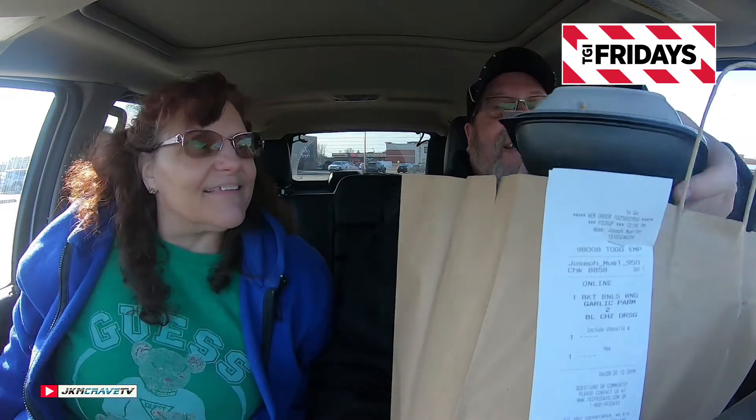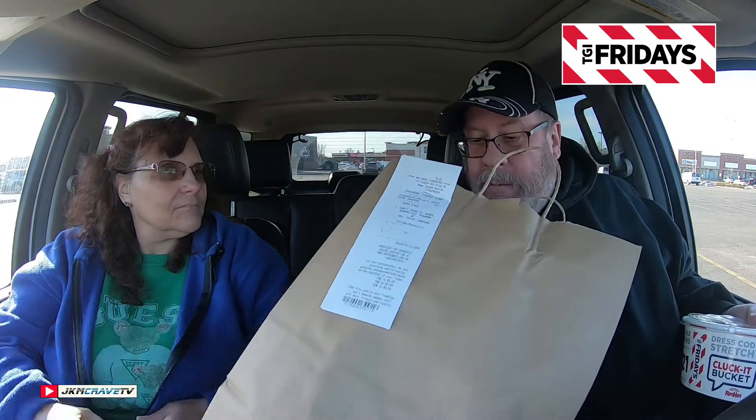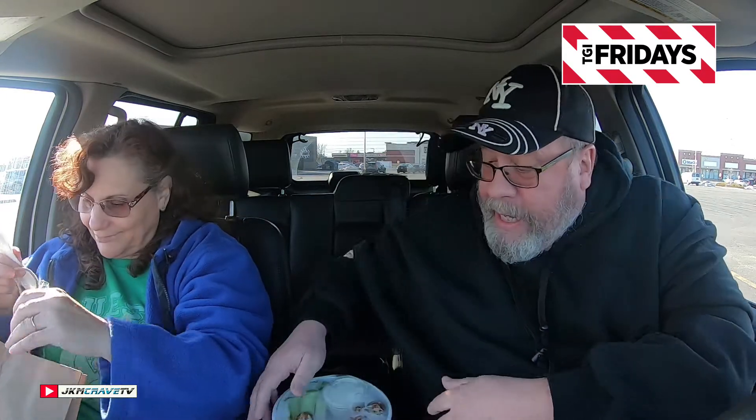Okay guys, we are here, we are parked. I've got my bag and I've got my Clucket Bucket that serves two, with a side order of french fries. And there are the fries! And here it is, guys — we got some sauce in there. So this is the Clucket Bucket, $20.99 from TGI Fridays, brand new. You get it in three different types: traditional wings, boneless, and chicken tenders. Julie and I got the boneless wings today. All right, let's see what we got in here!